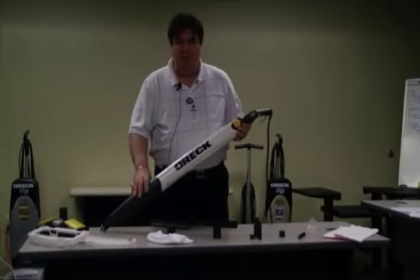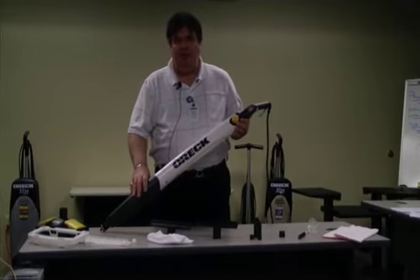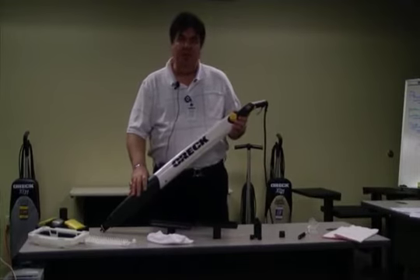My name is Rick Polston with Aurek Product Support. Today we're going to be discussing our new versatile steam cleaner, the Aurek STEAM-IT, with the SKU number STEAM 100.